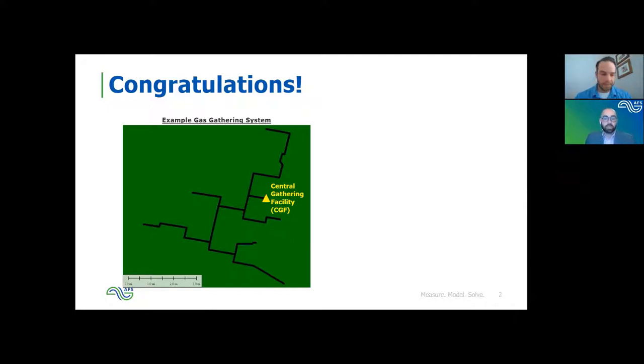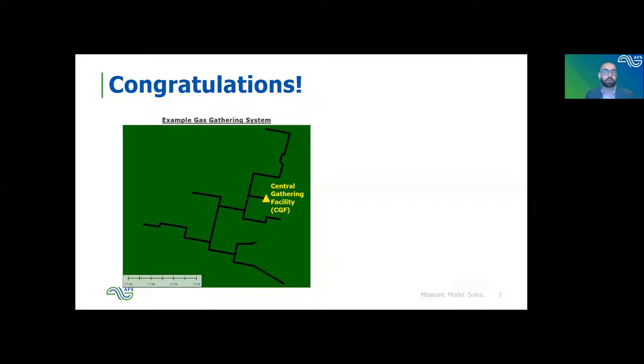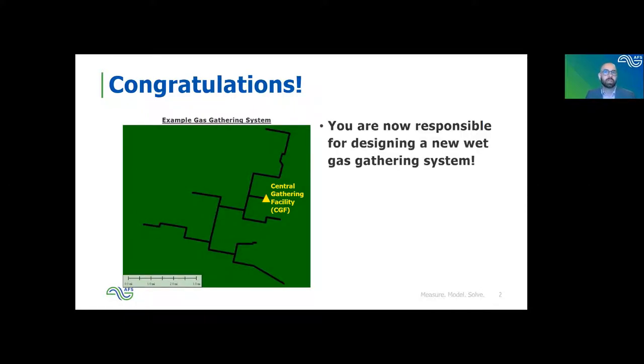Sounds good. Feel free to have questions as we go and we can stop on things as they come in. Just to start off a little bit fun — basically the idea is: you've been tasked with being responsible for designing a new gas gathering system slug catcher size for the gas gathering system that's shown here. What exactly are you going to do for that?